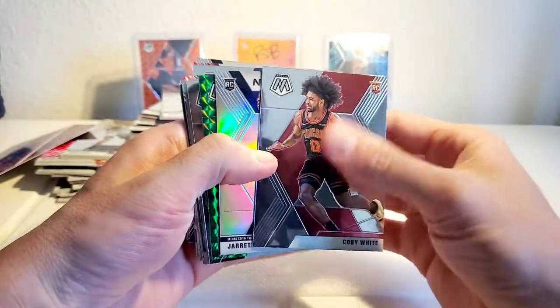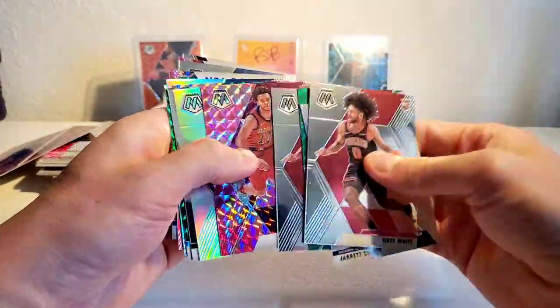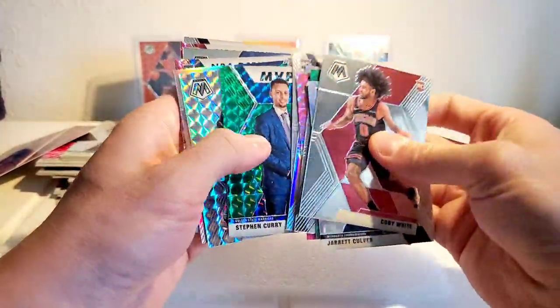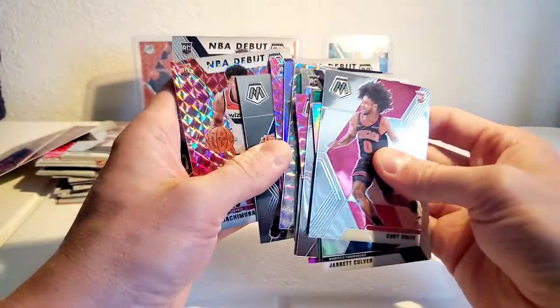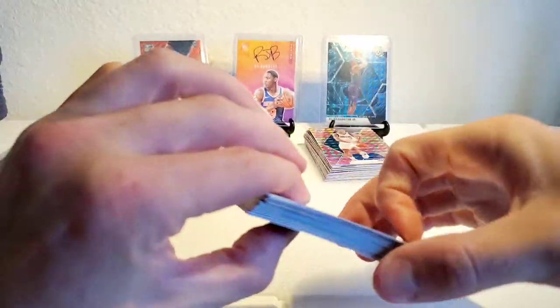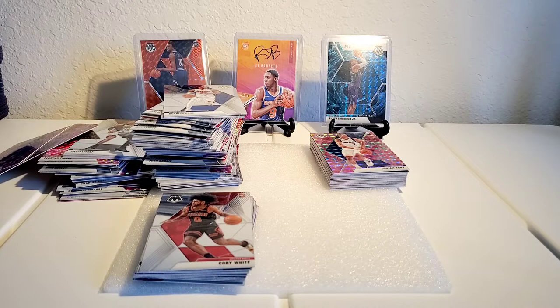Alright, just going to go over the hits here real quick — we got a solid amount of them. Coby White base, Jaret Culver silver NBA debut, Dylan Windler green, another Coby White, Darius Garland pink, Pascal silver, Zion Williamson green, Steph Curry MVP silver, mosaic PJ Washington silver prism, Nikhil Alexander pink, Ja Morant base, RJ pink, Rui, and another Zion Williamson. Not a bad stack for hits — we still got some decent rookies on the side too. Definitely a successful break.